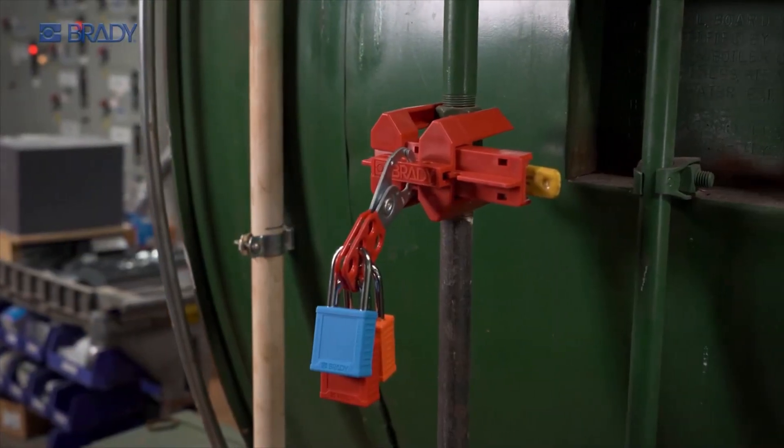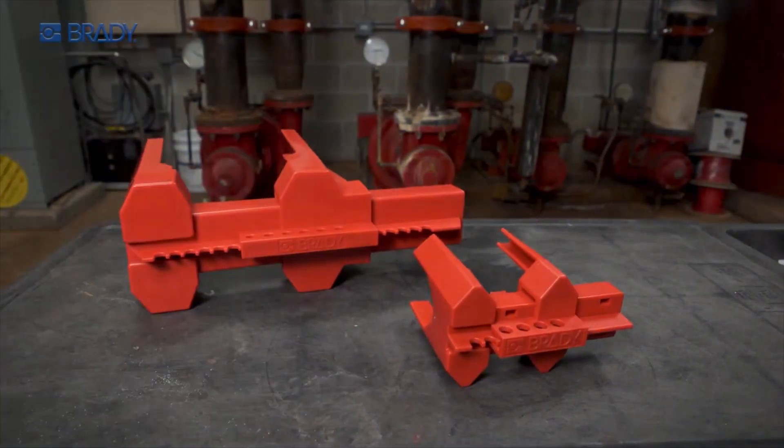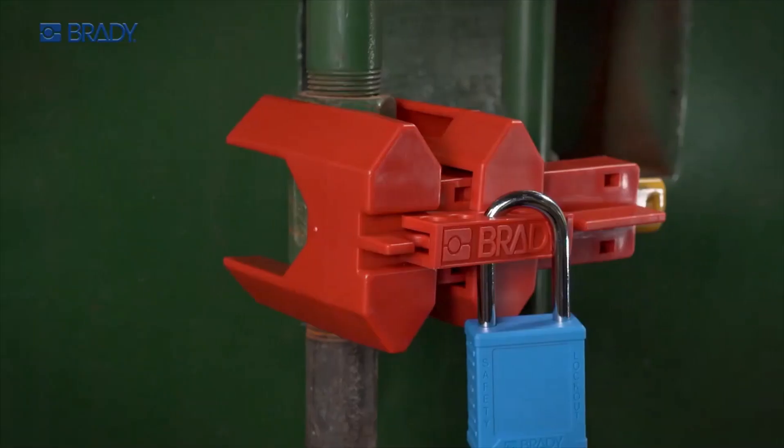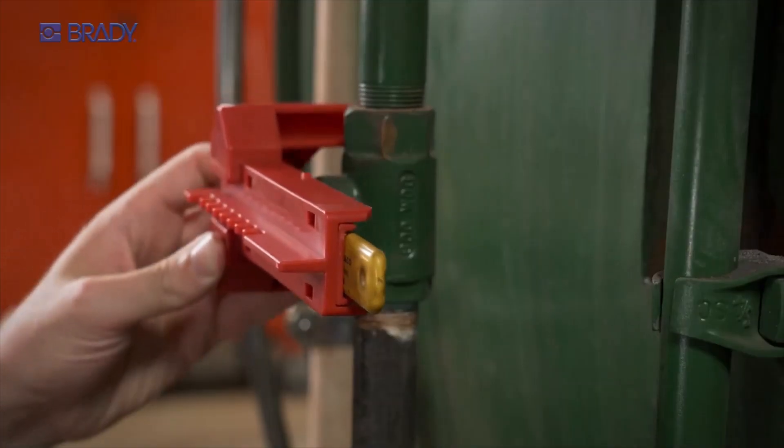Complete coverage, complete protection. The four-legged ball valve lockout from Brady is designed to secure the entire valve, providing maximum safety for your team. To apply, place the long section of the device over the valve handle, flush with the pipe.